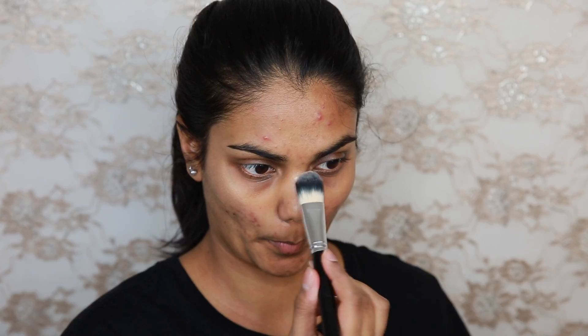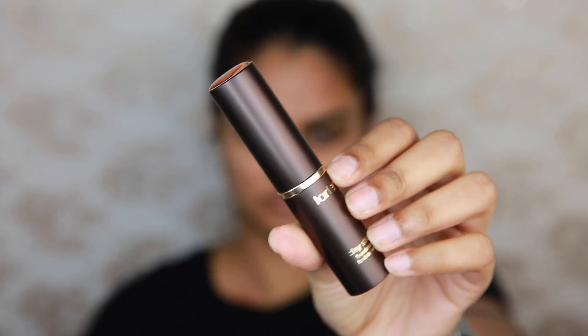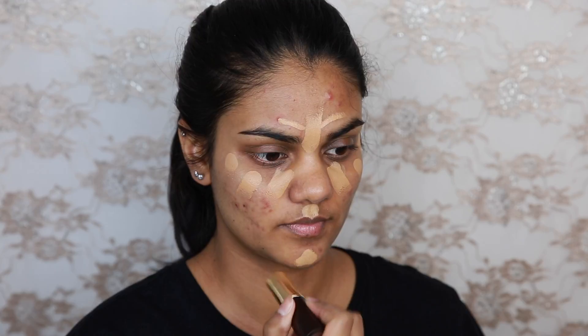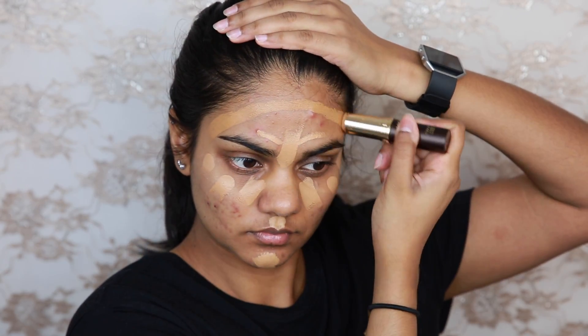For foundation today I'm going to be using the Tarte Clay Stick Foundation. I used a mix of Tan Sand and Tan Deep Honey, but I can get away with just Tan Deep Honey — it just makes me look a little bit tan. So I used Tan Sand on the highlighted parts of my face and Tan Deep Honey on the parts of my face that I would want to recede a little bit.